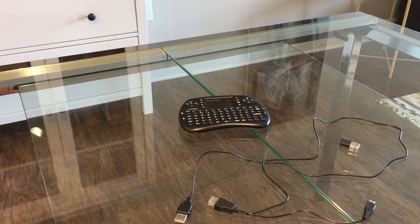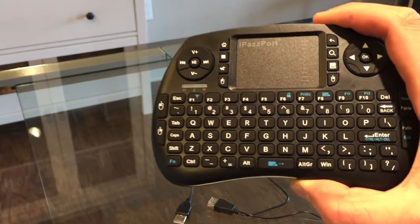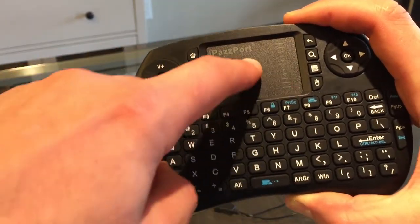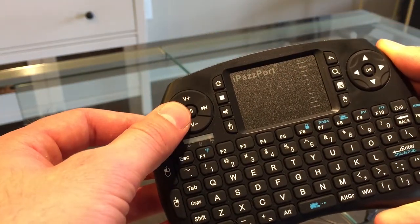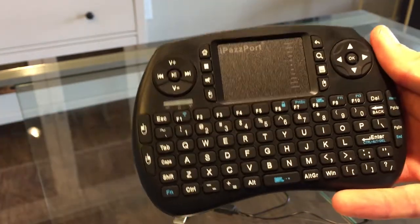Hi everyone, welcome back to yet another episode of Trash or Trasher. This time we will be reviewing the iPass port. It's a Bluetooth wireless keyboard. As you can see, it's got a nice little QWERTY keyboard, but it also has this mouse pad. It's got some left and right click mouse buttons, and also some shortcut keys specifically for media players.